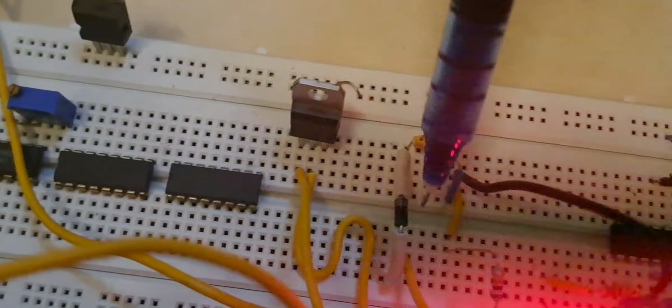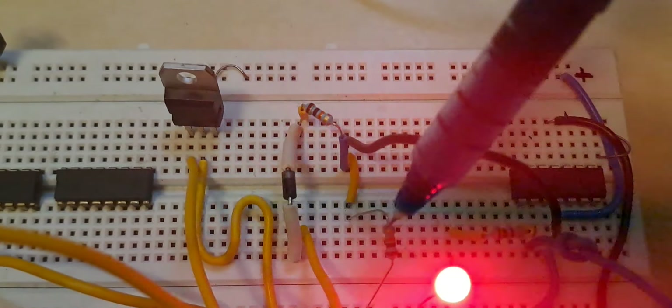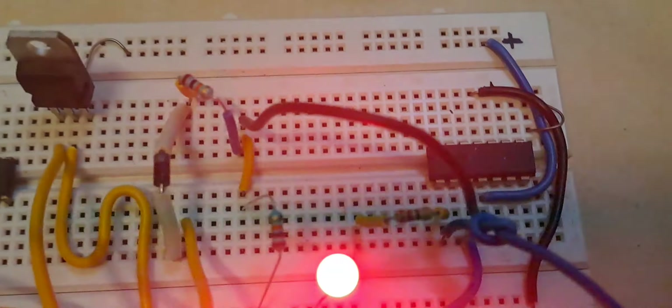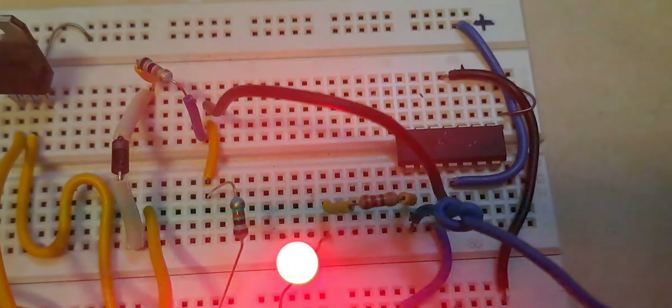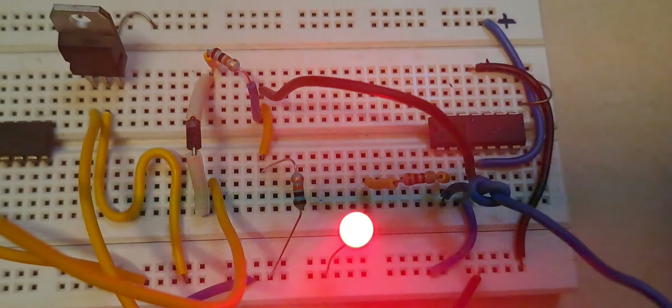The 1N4007 rectifier converts the AC signal into DC. This is my voltage divider — 10k and another 10k. The output of the voltage divider is fed to pin number 3 of the LM324, and pin number 2 of the LM324 is ground. We can see there is a signal presence.